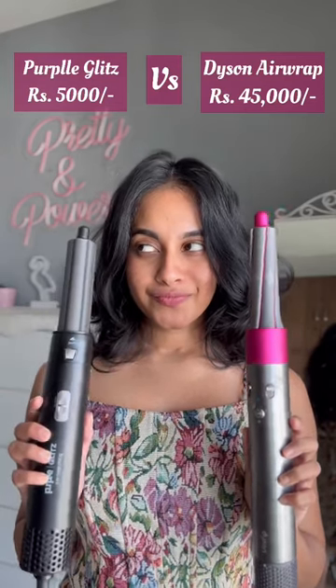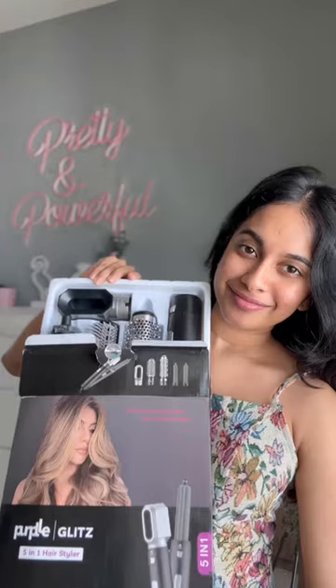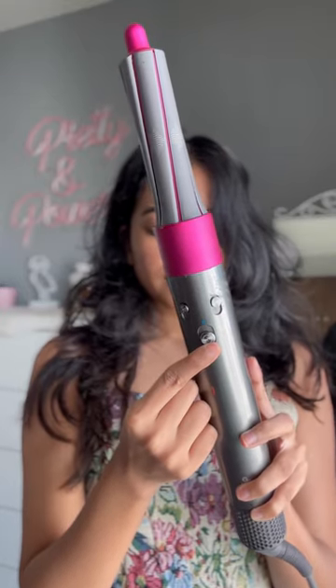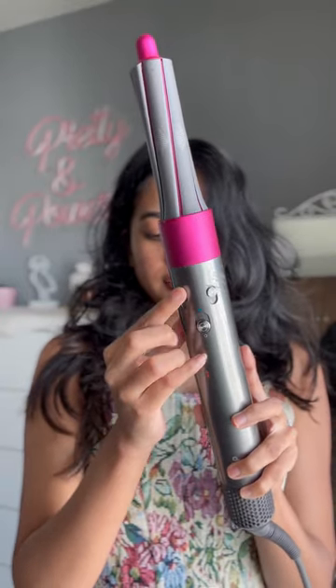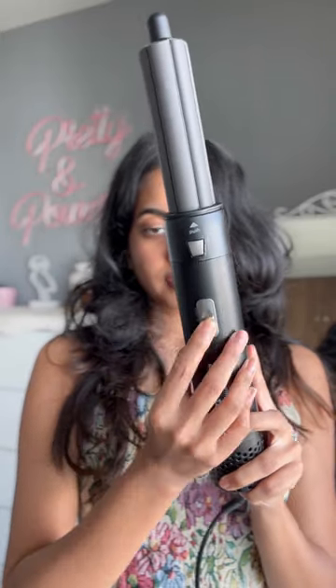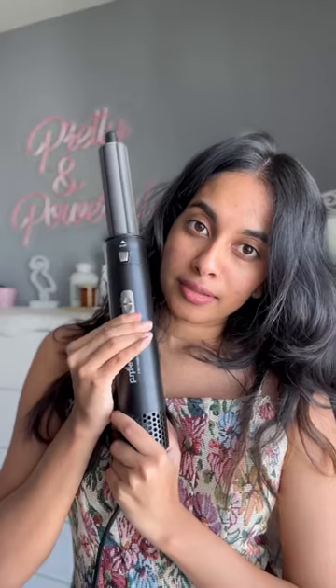Let's compare Dyson with the Purple Glitz hair styler, which looks like a dupe of Dyson at just 5,000 rupees. Dyson Airwrap has different key controls for cold shot, airflow, speed, and temperature control, whereas the Purple Glitz has only one control — speed levels 1 to 3.